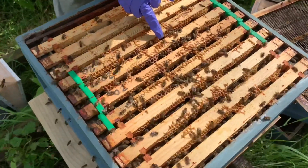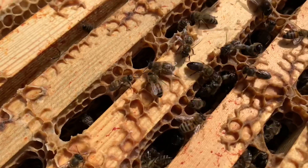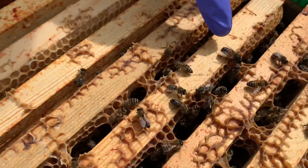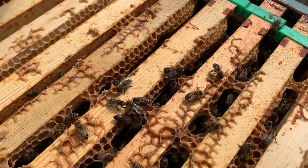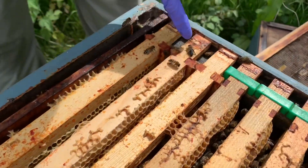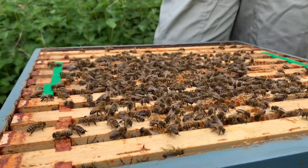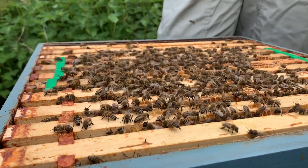If you notice these bees here, you can see that they're shaking randomly on the frames. This drone also has a shiny body and is trembling. These bees here are very black — they almost look like they're oily. If you look across the top of the brood box you'll see the bees shimmering as they shake.